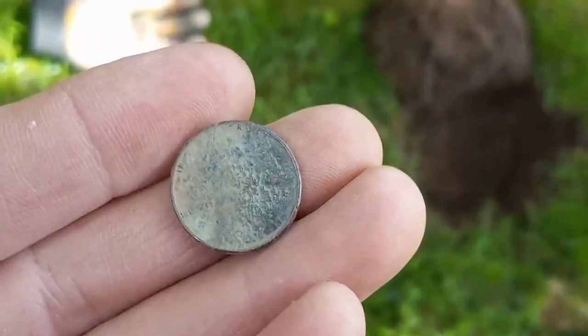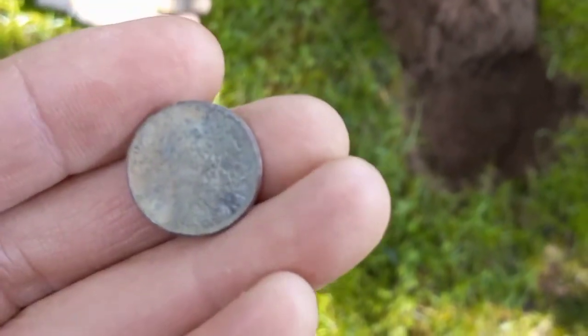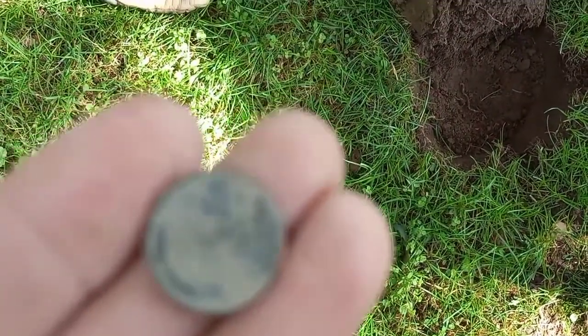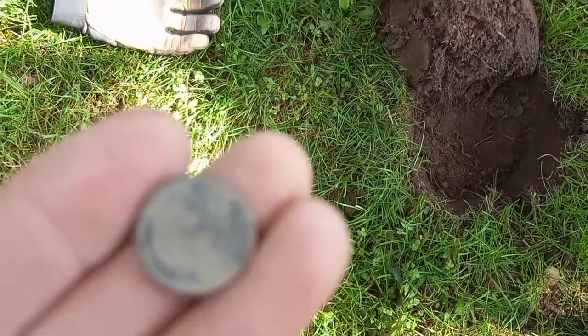1949 — or a 1940 — it's in rough shape but the back is beautiful. We'll see you on the next good signal, thanks for checking in.